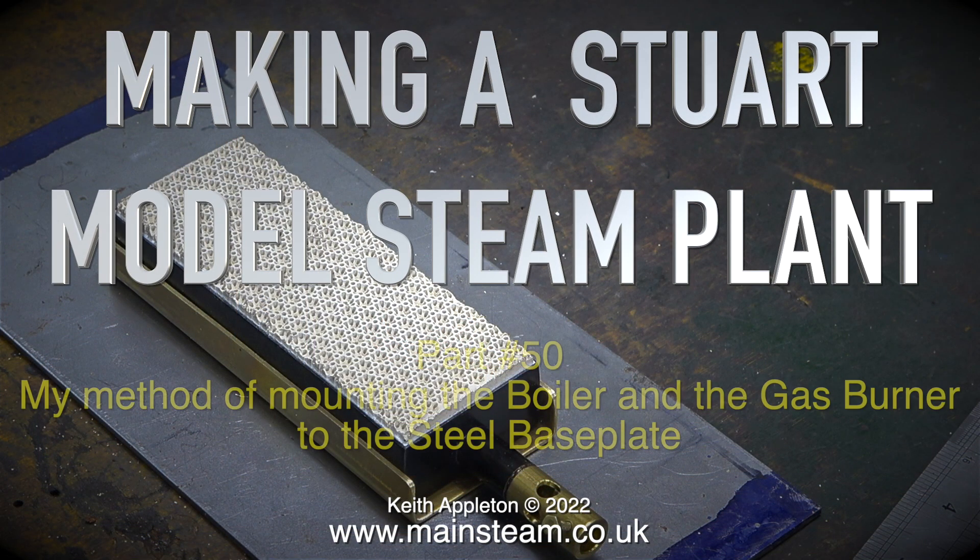Welcome to my series making a Stuart model steam plant. This is episode number 50, covering my method of mounting the boiler and gas burner to the steel base plate.